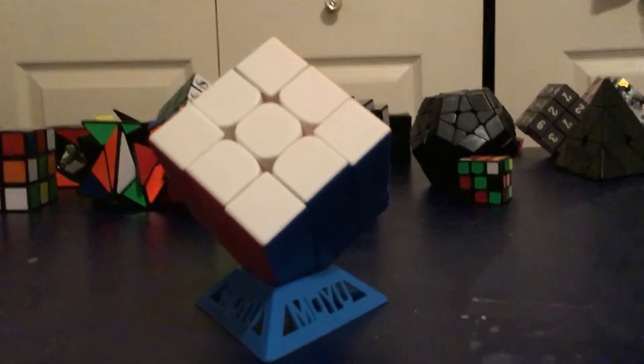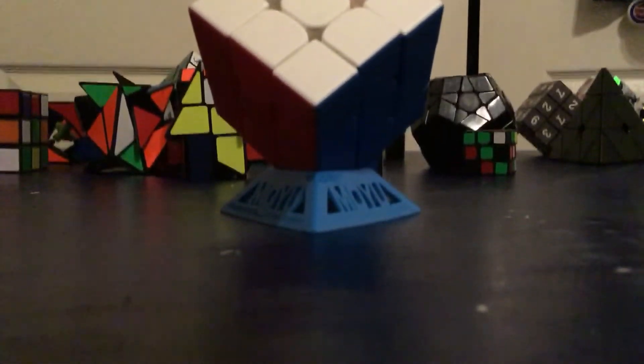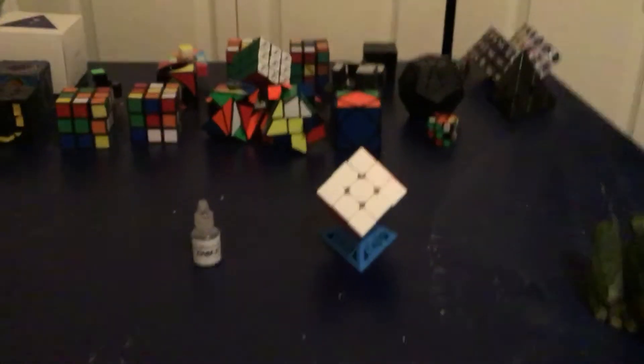Hello everyone, today I'm going to be doing my review on the Cubicle Labs DNM37. I'm also going to be doing my review on the MoYu RS3M 2020. This is a review, not an unboxing, so that's why these cubes are already out of the box. Okay, so let's get started.